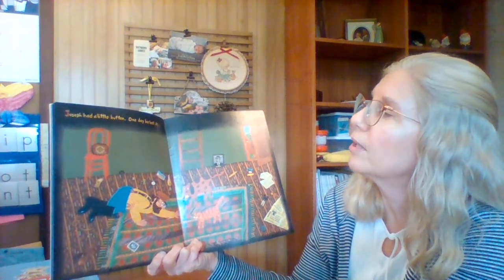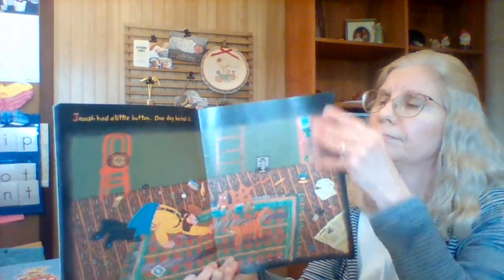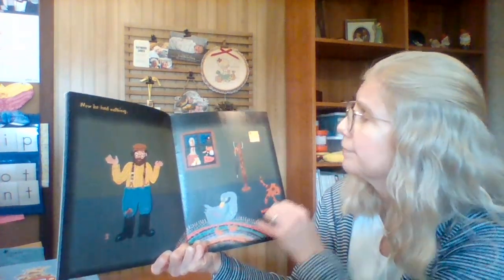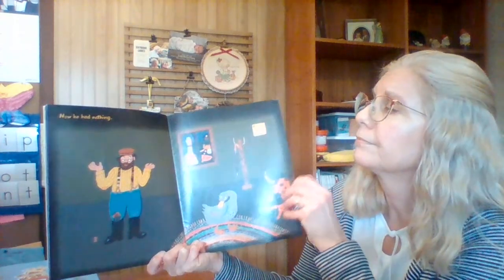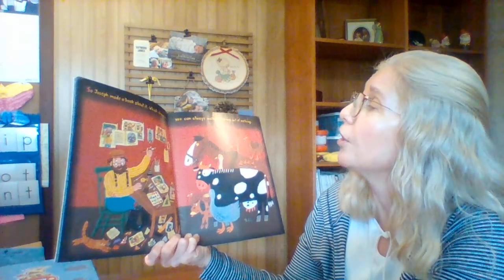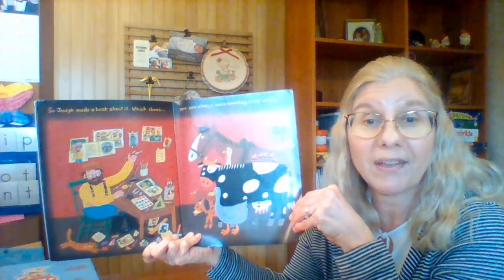Joseph had a little button. One day he lost it. How sad. Now he had nothing. He looks a little sad. So Joseph made a book about it, which shows you can always make something out of nothing.